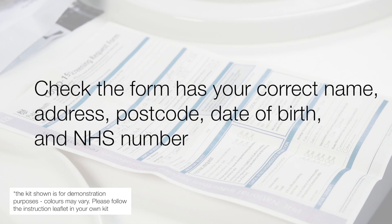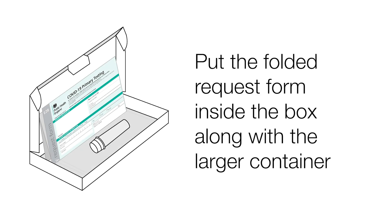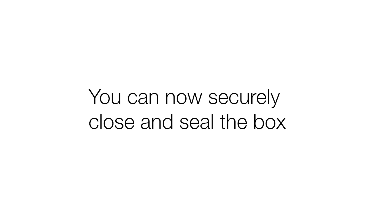Check the form has your correct name, address, postcode, date of birth and NHS number. Please write the date of the sample and the time of the sample on the request form. Put the folded request form inside the box alongside the larger container. You can now securely close and seal the box.